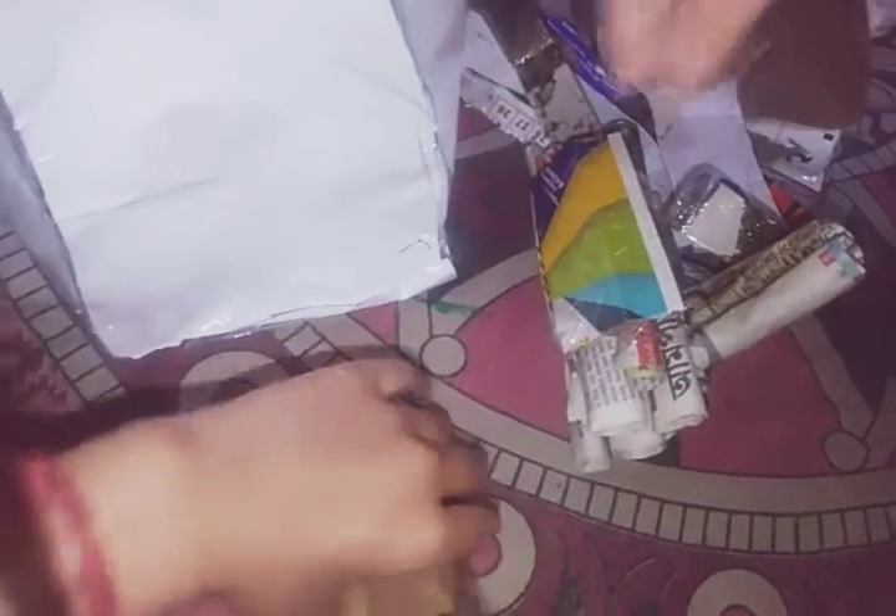This is a bullets container — not a water bottle! I have made it with cardboard, and bullets can come out from here. Yes, here is a cardboard bullet.